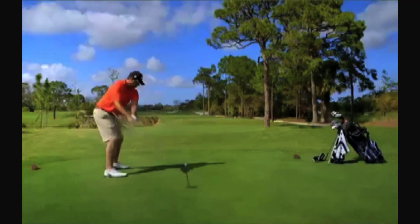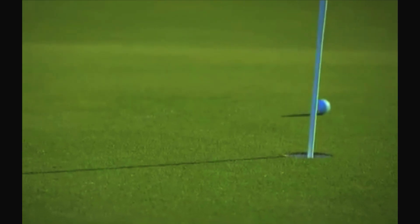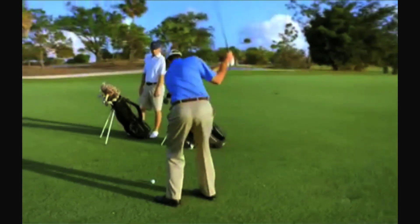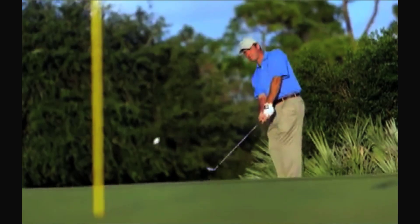Then we take them to the golf course for their final evaluation. We want them to start with putting if they like, because that's a feel piece. Then we have them back up a little bit — get them on the fringe, get them in the rough, get them in the bunker, over the bunker. We actually try to find out which golf ball gives them the best green-side performance. The closer you get the ball to the hole, the more putts you're going to make, so getting close is really, really important.